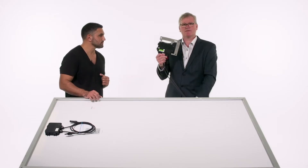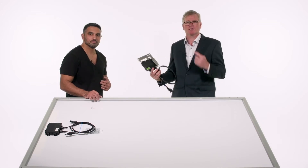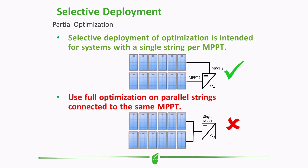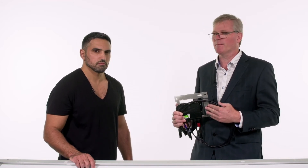With the TS4 retrofit optimizer, you can selectively deploy any of these units within a string on a single MPPT — it's simple plug-and-play. However, when you have a paralleled environment with multiple strings on the same MPPT, you cannot use selective deployment; you must optimize all panels within that paralleled environment. This is because the optimizer is shifting voltage and current, and parallel strings would become unstabilized, so all panels on that paralleled MPPT must be optimized.